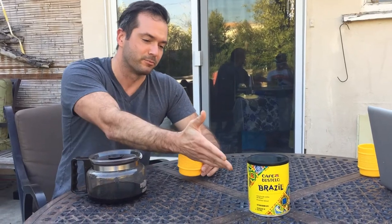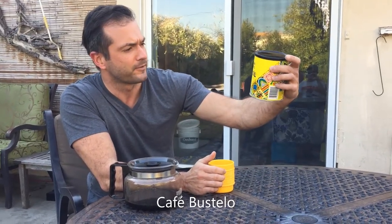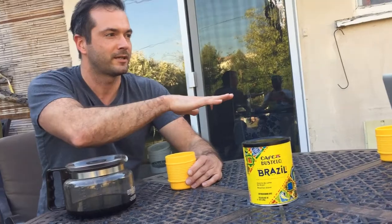Hey guys, my name's Chris and welcome to One Minute Coffee Reviews. Today we have Brazil coffee here that I found at Target — Cafe Bustelo. Filming for me today, Brian Lennick. Hesitantly joining me, Harris.